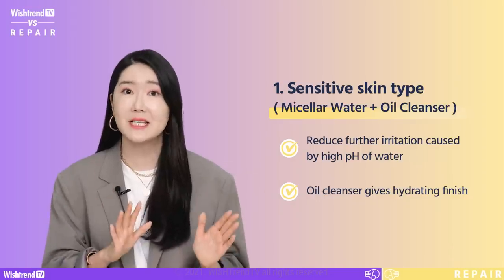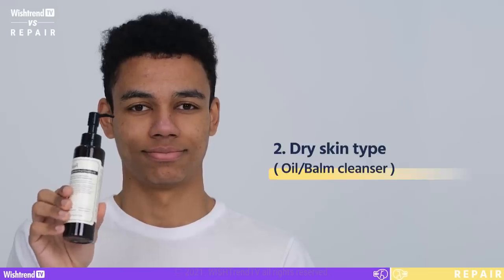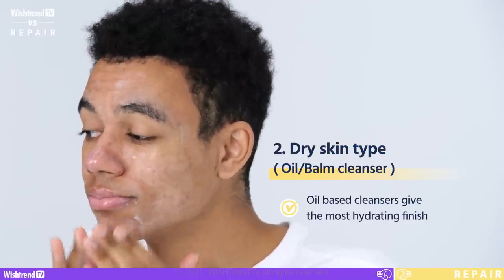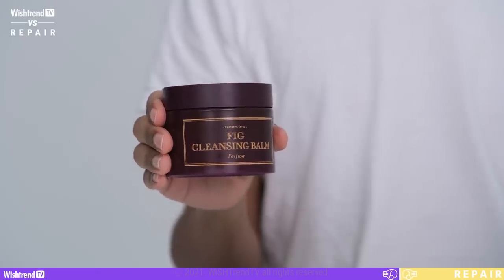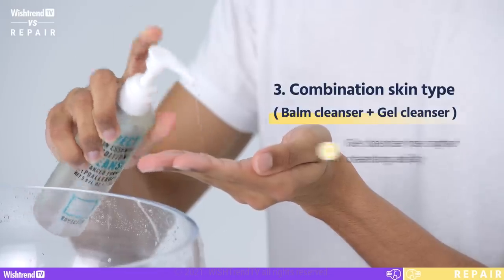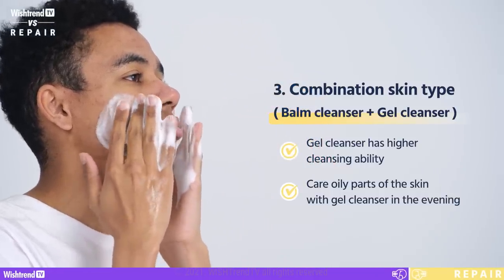So substitute regular cleansing with micellar water, and use an oil cleanser with a hydrating finish in the evening, because sensitive skin types tend to be really dry. Is your skin dry in the morning and in the evening? Then we recommend using an oil or balm type cleanser twice a day — oil-based cleansers will leave your skin feeling the most hydrated. If you have combination skin, try using an oil-based cleanser in the morning and a gel type cleanser in the evening. By using a gel cleanser, which has stronger cleansing ability than an oil cleanser, you can care for the oily parts of your skin at the end of the day.